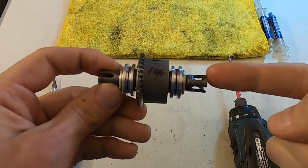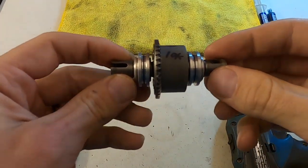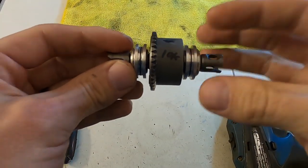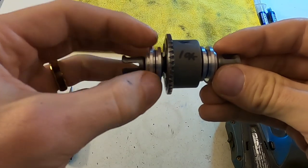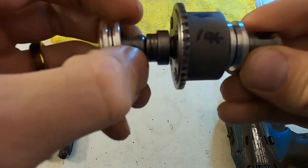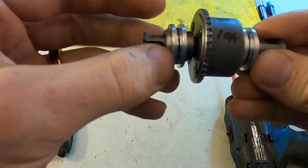Hey guys, Ryan Lutz here, and today I want to show you how I rebuild my differentials for my Agama vehicles. Here you can see I have the full front differential, and you can see our diffs have double bearings on either side — two bearings there — and they have this bearing holder.